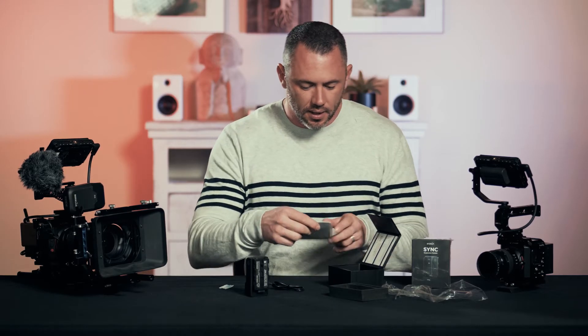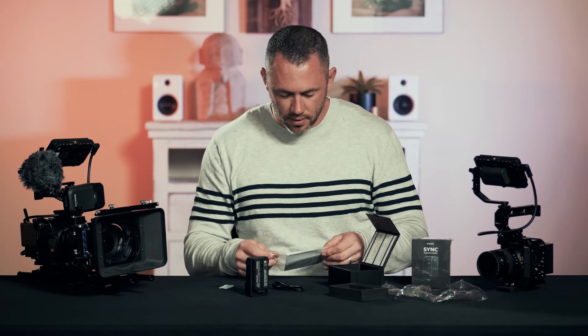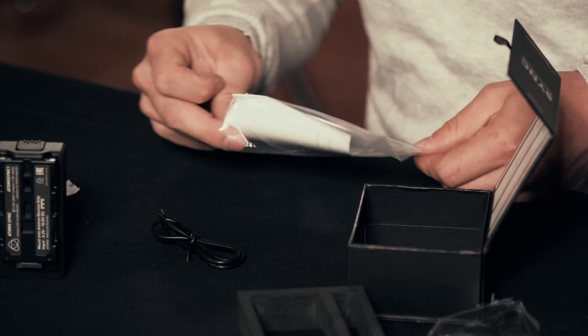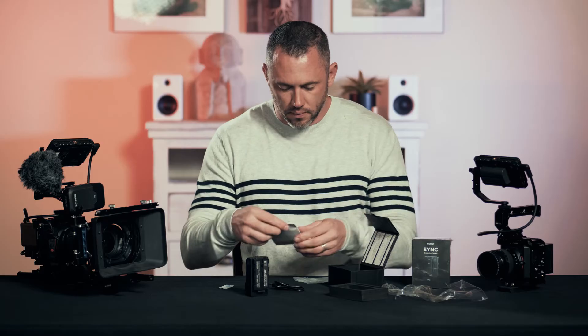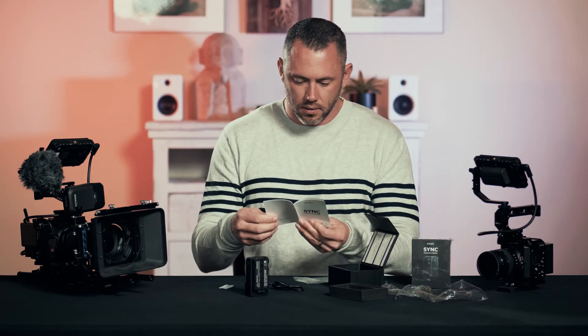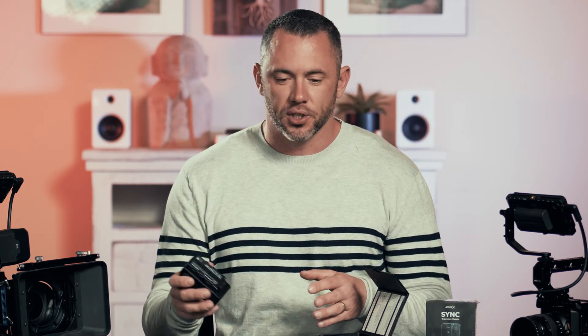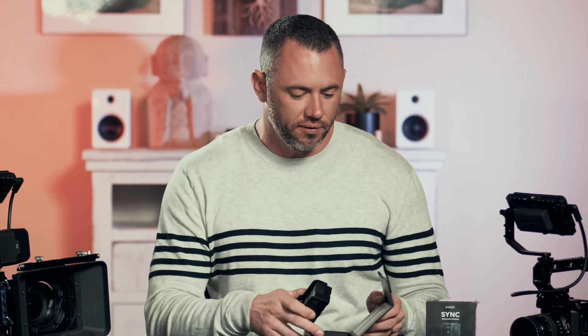It looks like we have a manual in here. Pretty simple setup instructions. The great thing about these is that they wirelessly communicate with other modules so that you can have multiple cameras, multiple systems, all using the same feed from the time code.